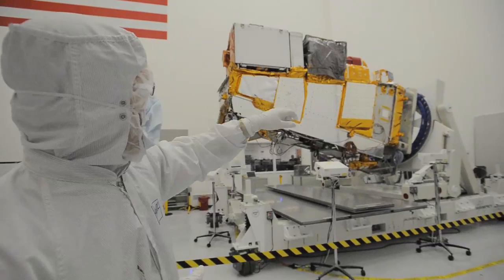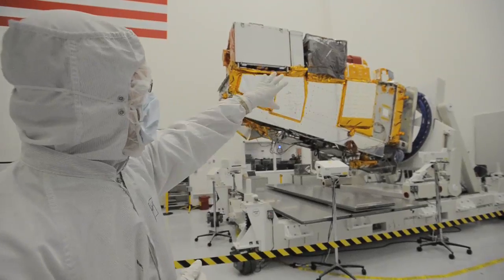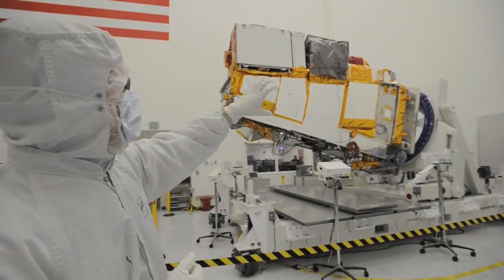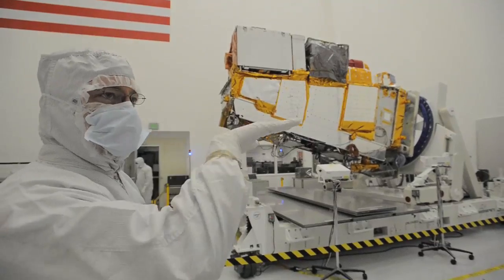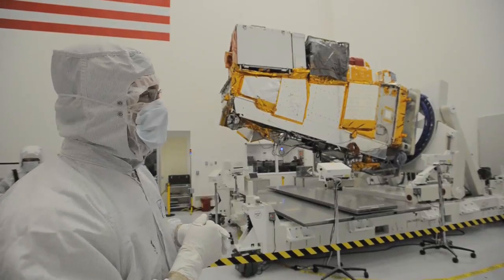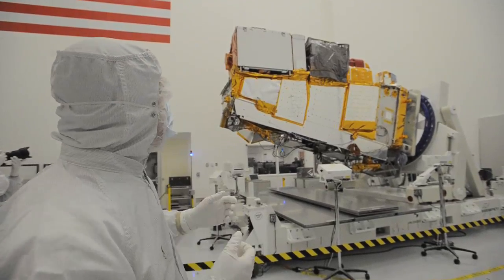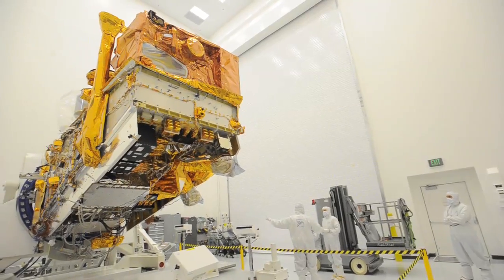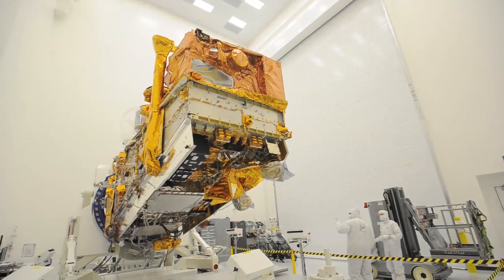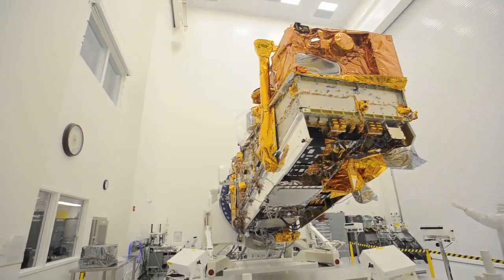The next one back is the OMS Ozone Mapping and Profiler Suite limb instrument. There are actually two sensors side by side: one looking backward towards the limb of the Earth, and another looking directly nadir. They have an electronics module box on the other side. And then the one you can't see from here, just behind CHRIS and ATMS, is the Cirrus instrument. So basically all five instruments are on what we call the nadir deck.